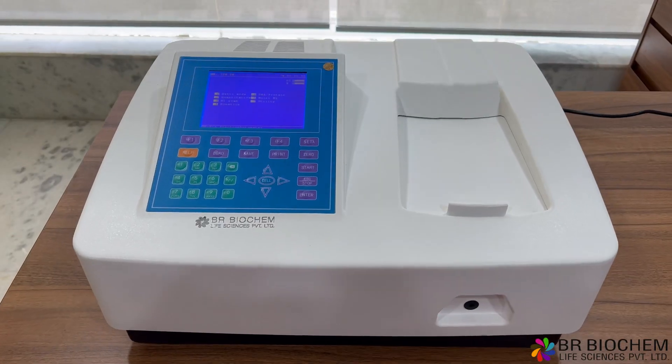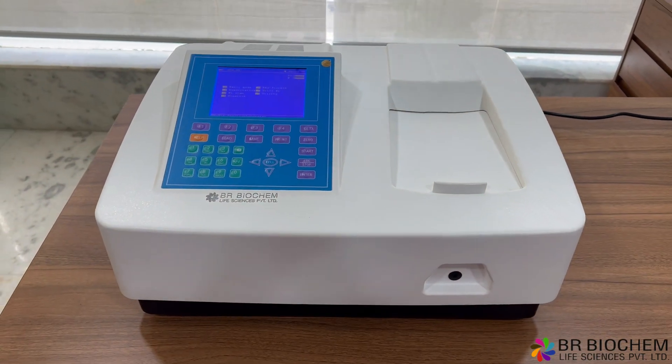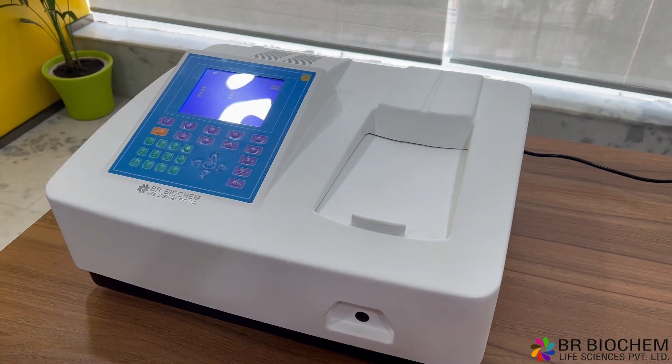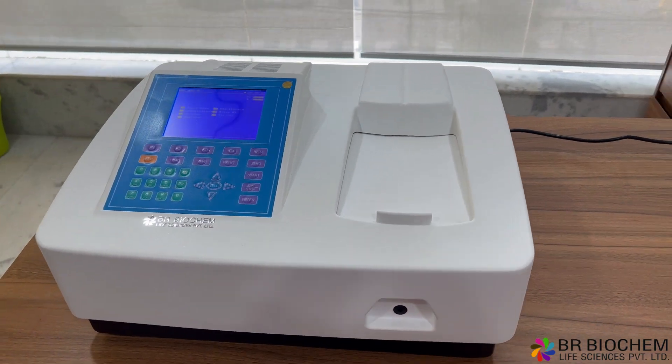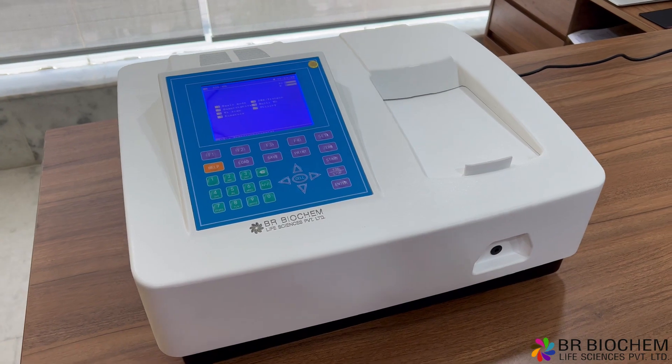The photometric range of the instrument enables measurements in transmittance (T%), absorbance (ABS), and concentration (C), within the ranges of 0–200% T, –4.4 A, and 0–9999 C, respectively.